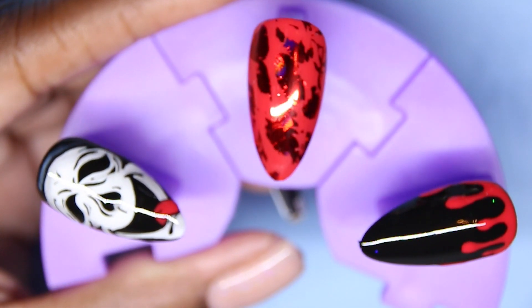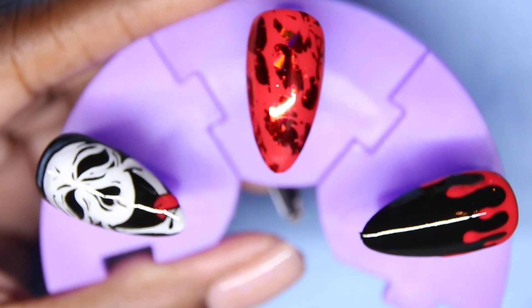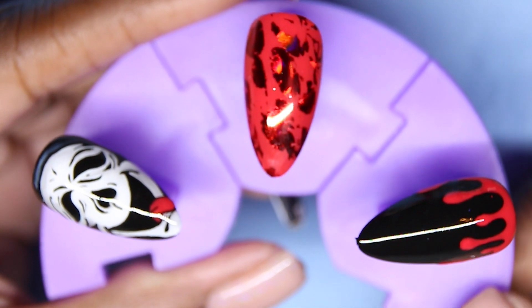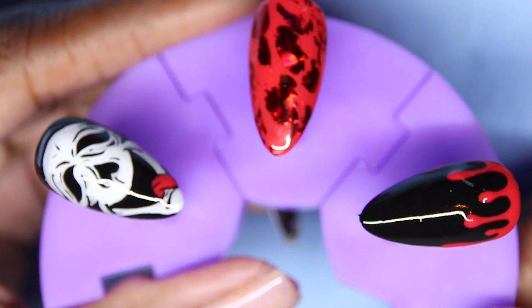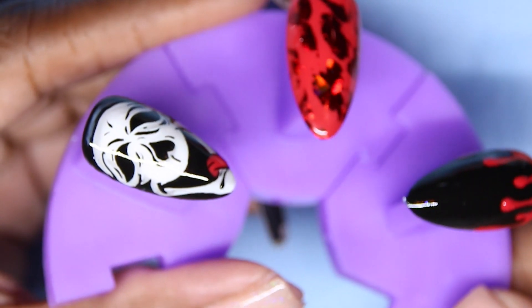As you guys can tell, we're about to be doing some ghost face nails. Welcome back to my channel. I'm using majority of the Young Nails gel colors, pots, and paints. Thanks for tuning in for this tutorial.